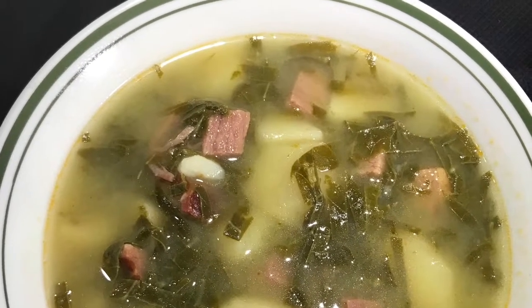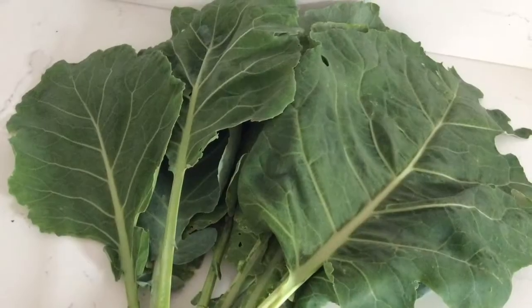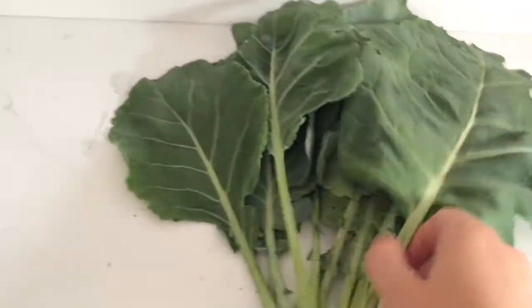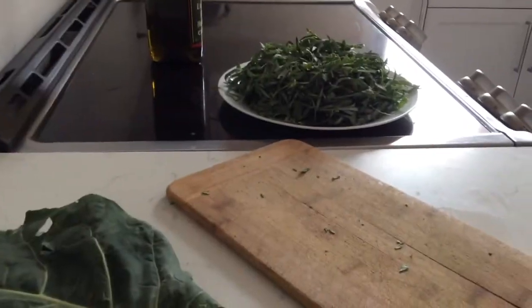Dobar dan and dobrodošli on my cooking channel. Today I'm making a collard soup. Collard soup is made out of collard leaves, rashtika, known in Croatia, which grows mostly in the southern part of Croatia — Dalmatia and Herzegovina.